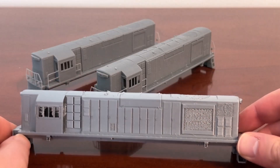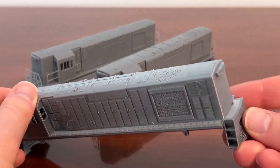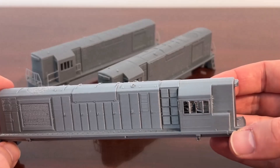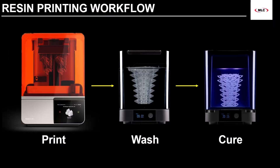Details get lost, there's stringing on finer features, and the finest features like the railings aren't even registered by the slicer. Any model railroaders out there — use resin for your trains. Save FDM for the terrain and the buildings. That's the process in a nutshell. A few more steps compared to FDM, but all in all, it's really simple stuff.